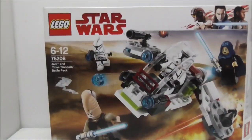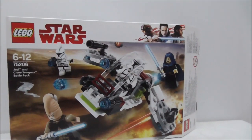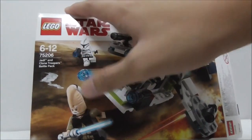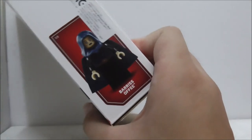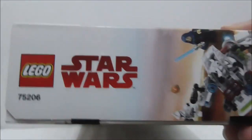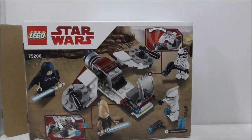Hey guys, this is your review of the LEGO Star Wars Jedi and Clone Troopers Battle Pack. This is the box itself — it's recommended for ages six and up, set number 75206, and comes with four main figures: two Clone Troopers, Ki-Adi-Mundi, and Barisafi. The top of the box shows the actual size of Barisafi, the side shows the front box art, and the back shows the features of the build.